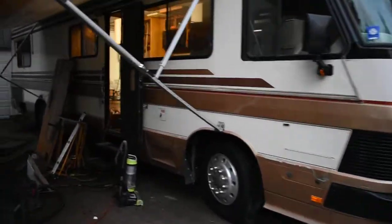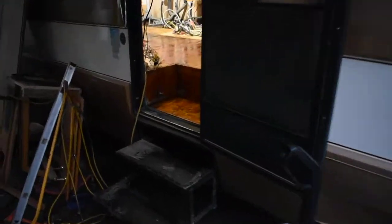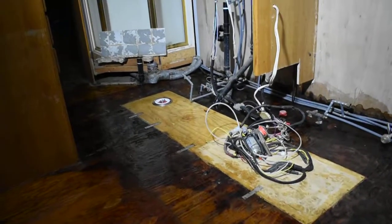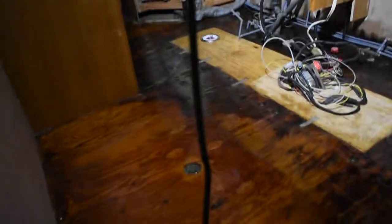Quick update on the '89 Monaco Crown Royale restoration — internal restoration and upgrade project. We had tile up until right about there, and that was done about five years ago. Then this is all engineered hardwood that goes up to here.